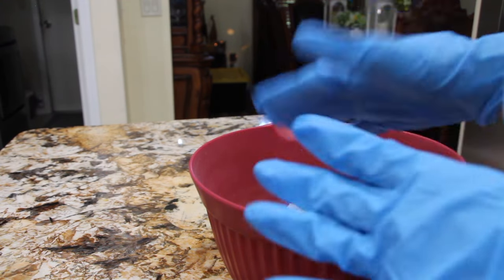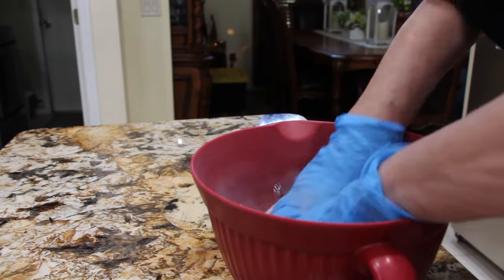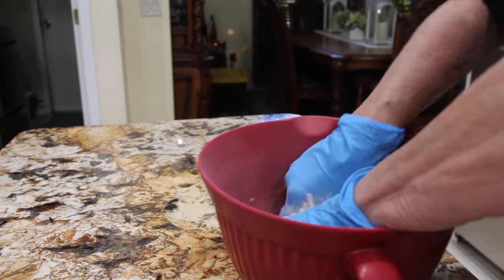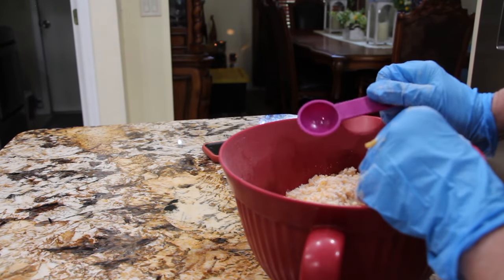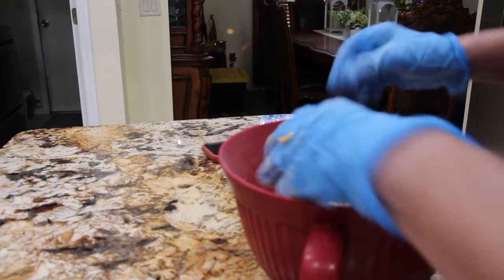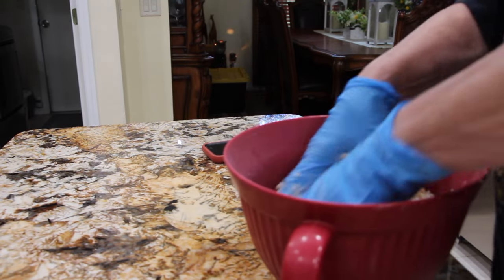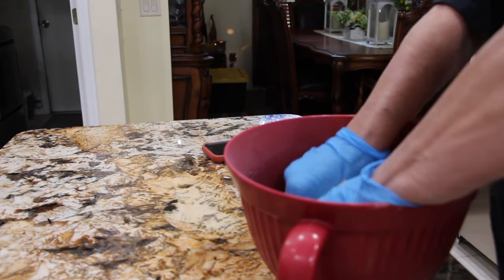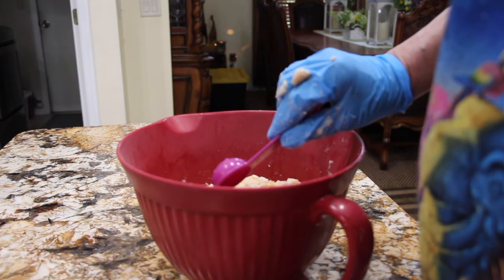So now I put on my gloves and I'll blend this all together. I'll place two tablespoons of water in this mixture. Blend it in good. I added in two more, so that's a total of four tablespoons.